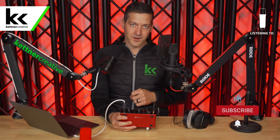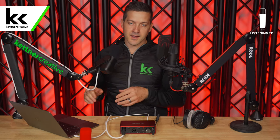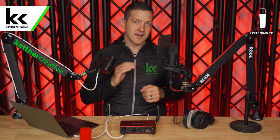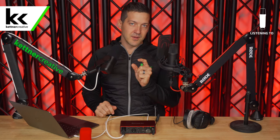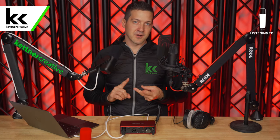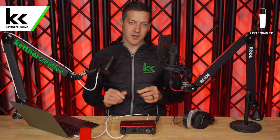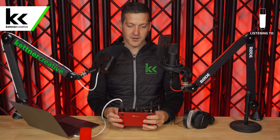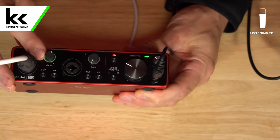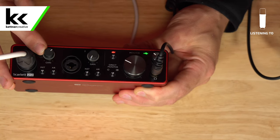Once that's on, we can set the gain on the Blue Sona. In a digital environment like a computer, the loudest you can get is 0 dB, and we're aiming for somewhere between minus 18 and minus 12. We want 12 dB of headroom so we can record everything without any distortion — so if we laugh, get dynamic, or get really close to the microphone, we're not ruining the recording. Let's turn up the gain on the Blue Sona. You will see on the Focusrite Scarlett 2i2 that the input starts to flash — you don't want it to go yellow.